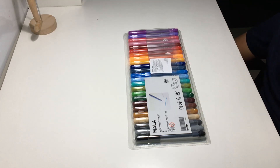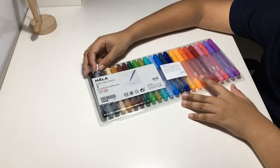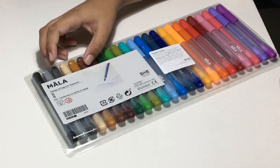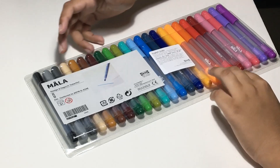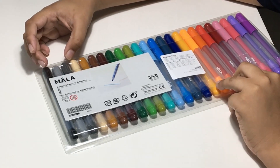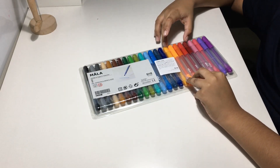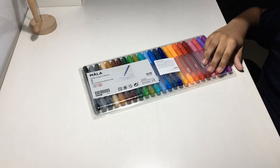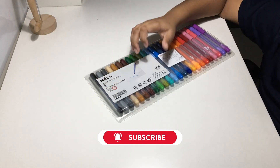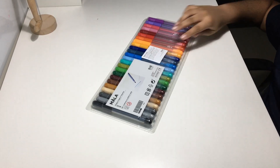Hello guys, today I'm back with another video. This video is about the ICLEA Mala sketch pins. These are the 24-pack — they also have a 12-pack on sale. You have about four shades of every color except gray and orange: three shades of gray, four shades of brown, four shades of green, four shades of blue, five shades of orange, and four shades of pink. These pencils are only for children above three years.